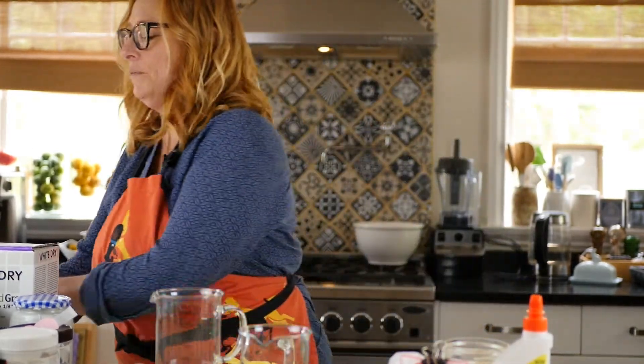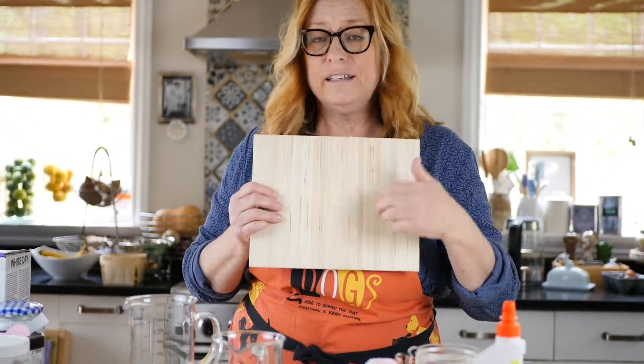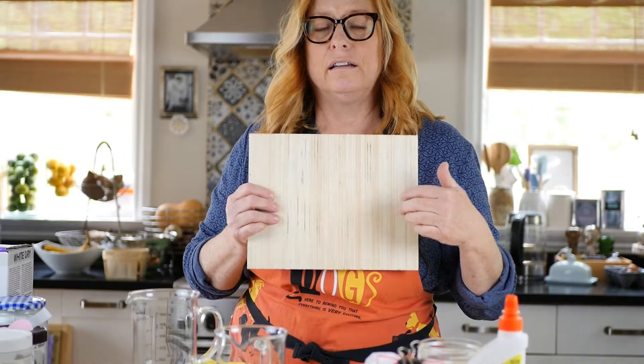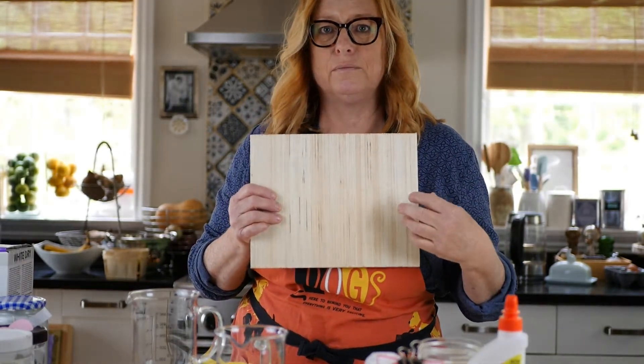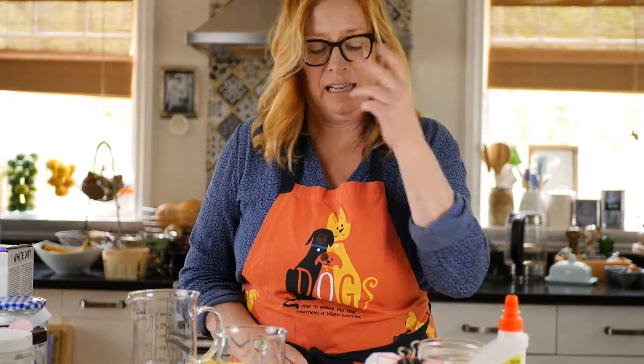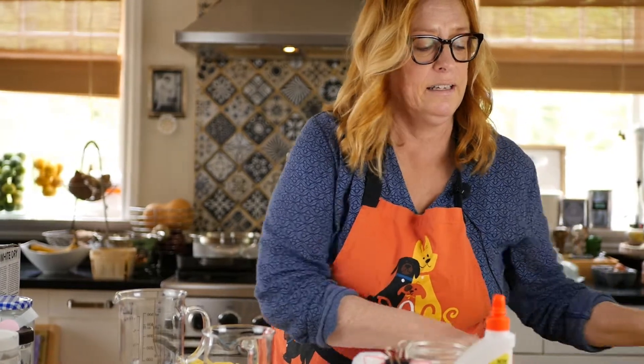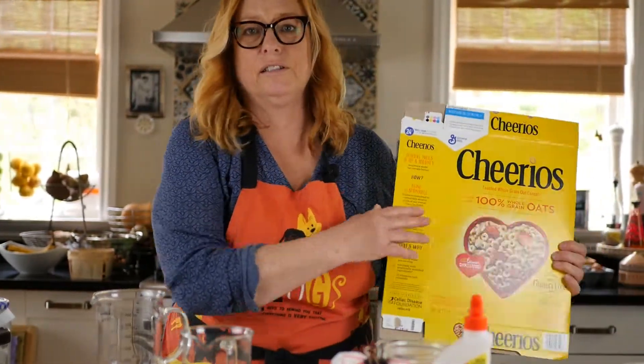I like to use tinted gesso when I paint in plein air, and I would maybe work on a substrate like luan and tint my gesso with a gray so that the light doesn't bounce while I'm painting and burn my eyes while I'm trying to work out colors. That's how I got into making my own gesso, but I was still using store-bought gesso and just adding in acrylic paint.